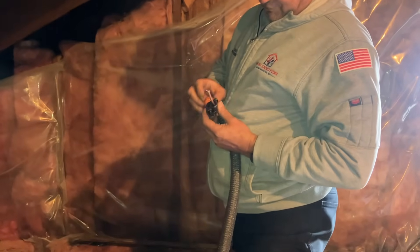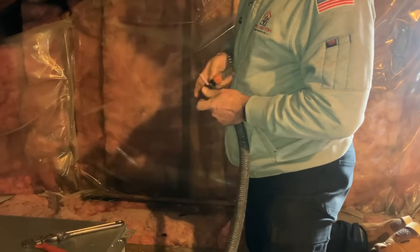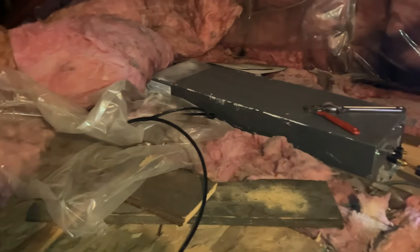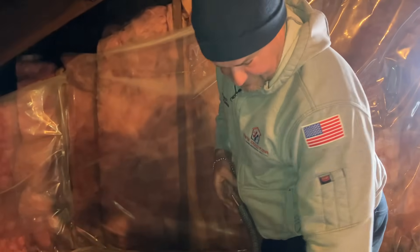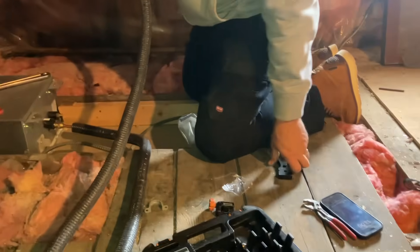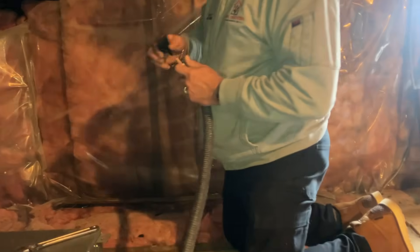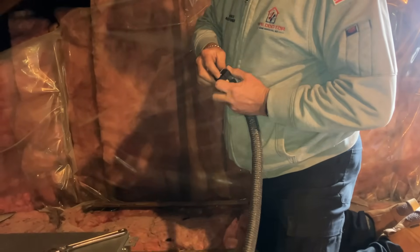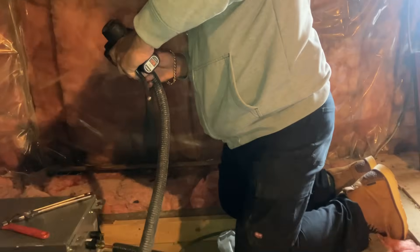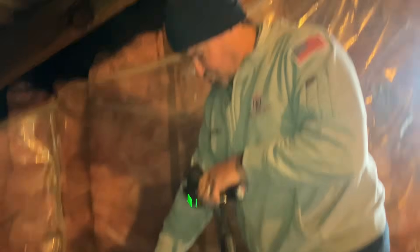Now we cut back the quarter-inch tubing and repeat the flaring process we did on the three-eighths. Then we're going to do our wiring. We use a black wire — total of four conductors: black, white, red, and green. Green is ground, so it's a three-conductor wire with ground. We'll make our line set nice, neat, and clean, secure it down, and of course we'll have to run our drain to outside.